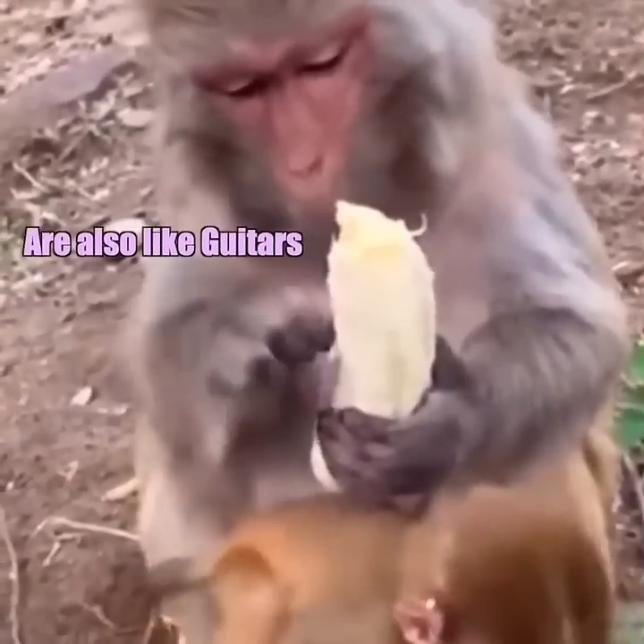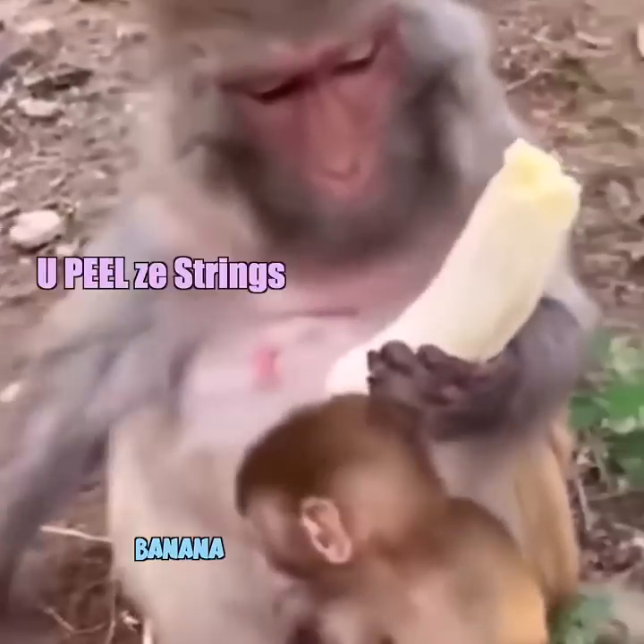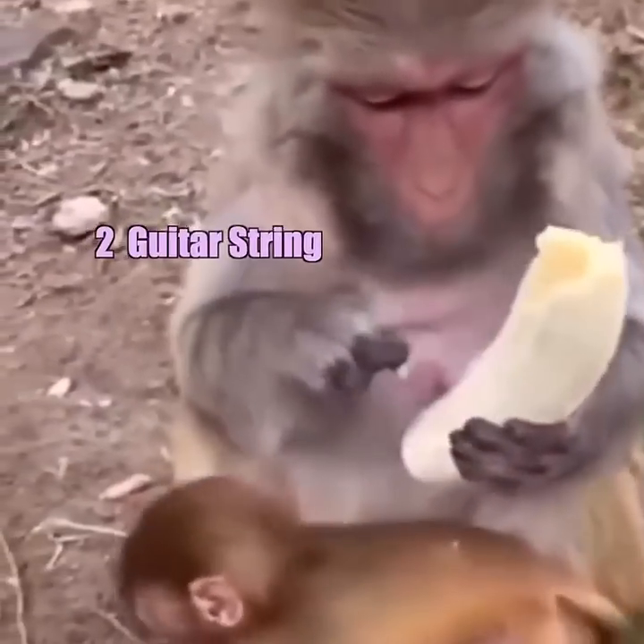You see, bananas are also like guitars, sometimes six strings. Hey, you listen over there, there's important stuff. You peel these strings — one guitar string, two guitar string.